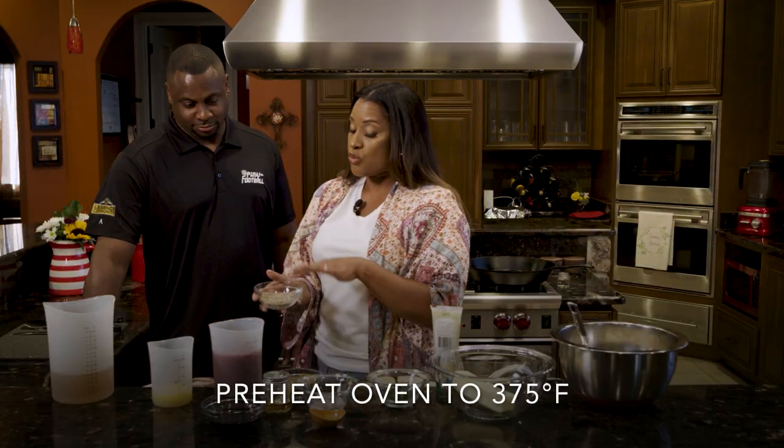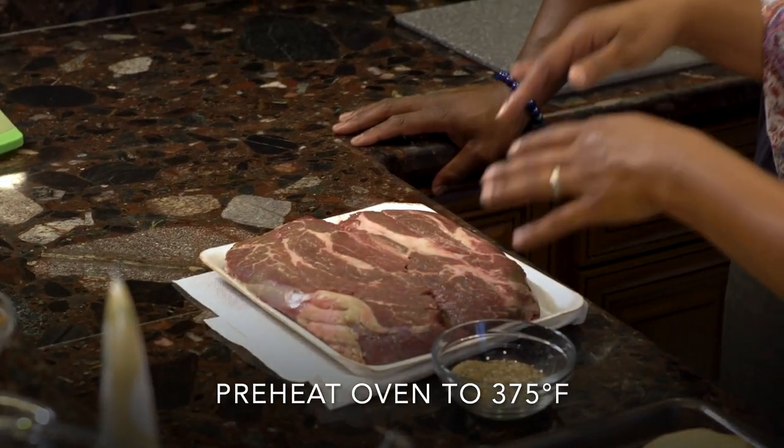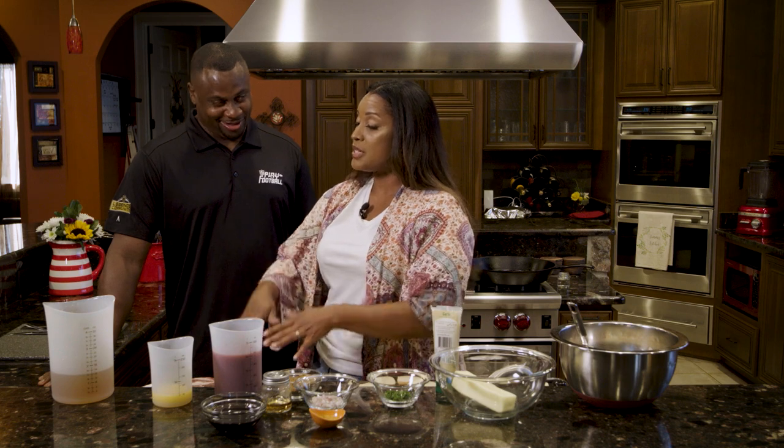So I want you to take this rub — I need you to press it into the meat, no different than like if you were breaking down a muscle.